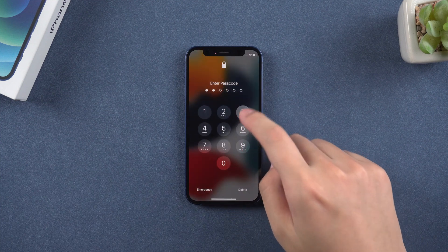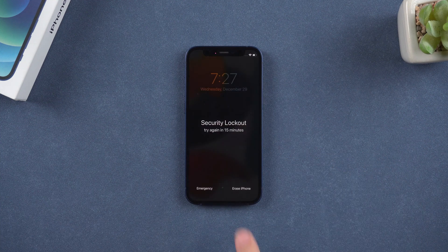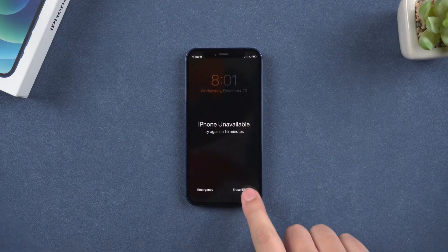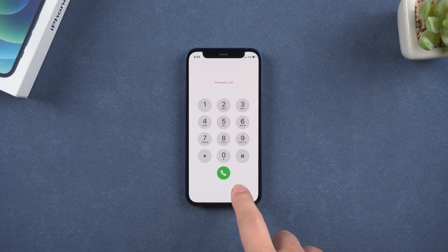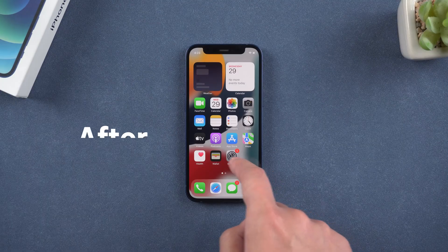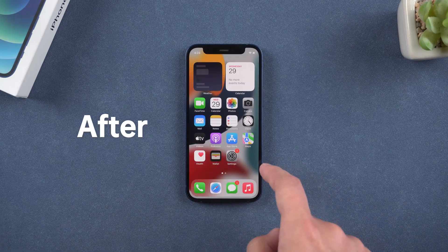Hey guys. Forgot iPhone passcode and iPhone shows security lockout after entering wrong passcode too many times? How to unlock iPhone when it is in security lockout and the erase iPhone option below is unavailable? Here we will show you three methods to unlock iPhone.